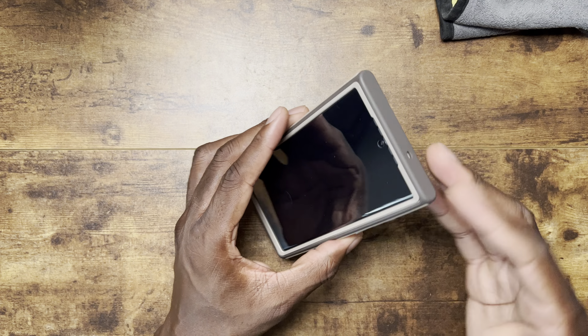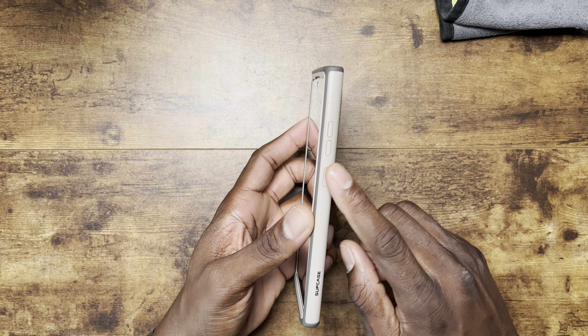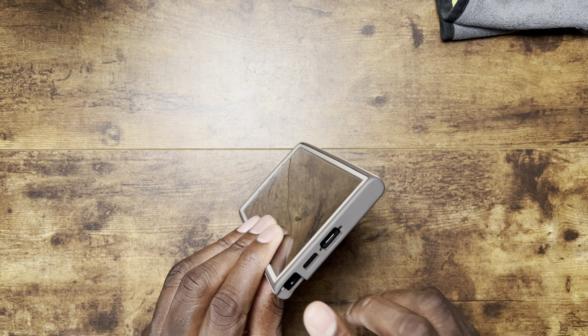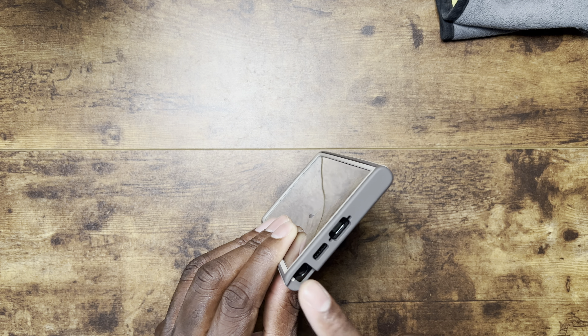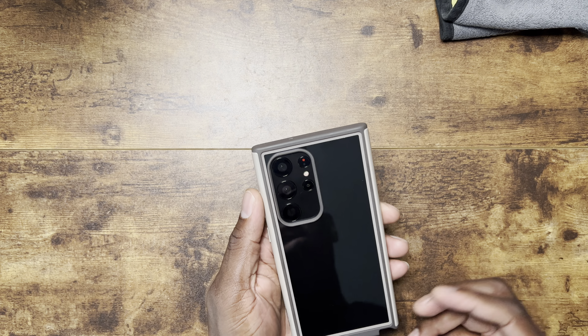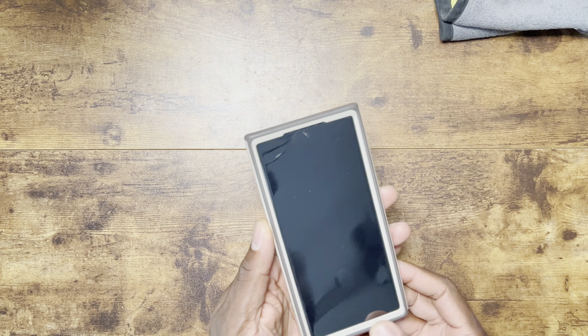It's like a tan and a real deep brown. On the sides you have the power button, volume rocker, and some faint branding from Subcase. All the ports are open on the bottom, you have S Pen access, and then it's smooth on this side. On the back there's a cutout for the camera modules, and on the front you have a cutout for the speaker up top.